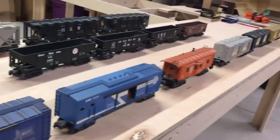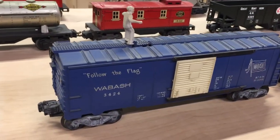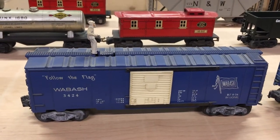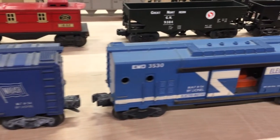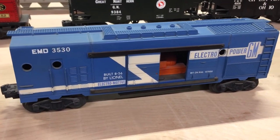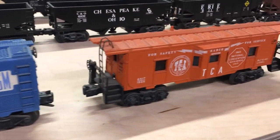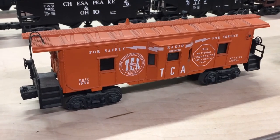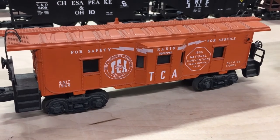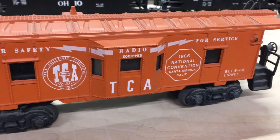Back here the last line of cars — first one is this Wabash boxcar, an operating car with a man on top. Then we have the generator car — I always like those, they come with a telephone pole but I'm not sure where it is, I might have it somewhere else. There's an interesting caboose — a TCA caboose for a national convention of 1966, so that's pretty old.